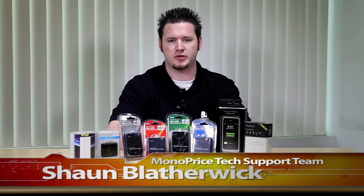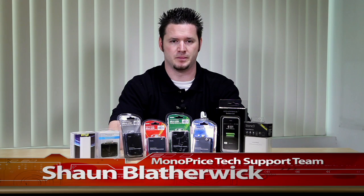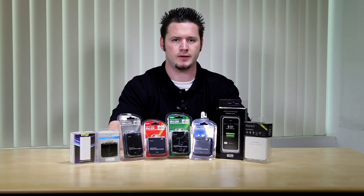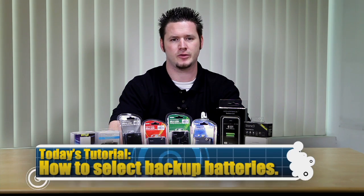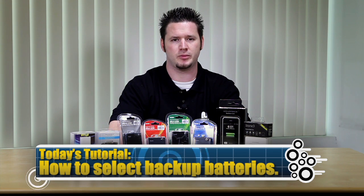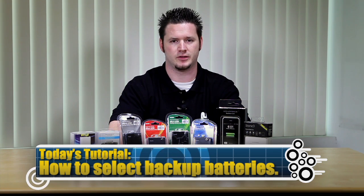Hi there. Thank you for tuning in to Monoprice.com on our YouTube channel. My name is Sean Blatherwick of the Monoprice tech support team. Lots of customers have been waiting for phone backup batteries from Monoprice.com, and we introduced backup batteries PID 8294 and 8295 in the previous video. Due to many selection of batteries, customers have been asking us what backup battery will be perfect for their needs. Today I'll be showing you how to choose the proper battery backup for your mobile devices.